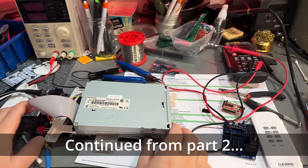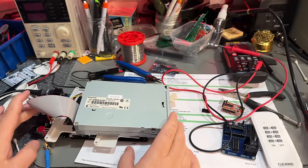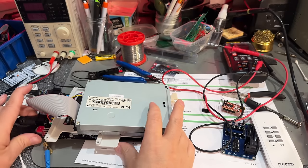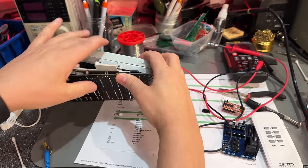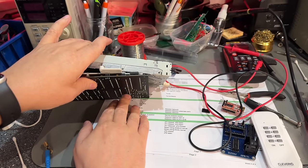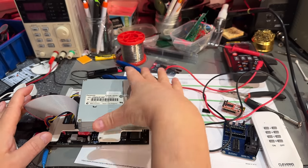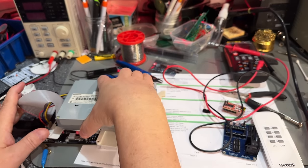I've tested a little bit more now and it seems to run quite stable. I haven't had any issues since I installed that little bodge wire from the capacitor. Not really sure at all if that has anything to do with it, but now it's been working every time I test it.